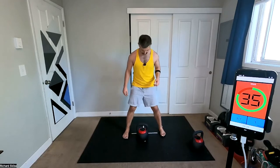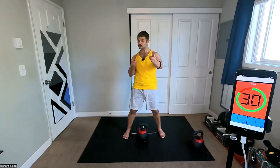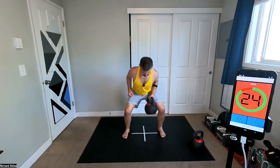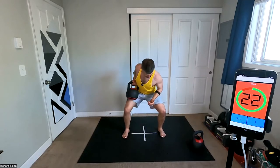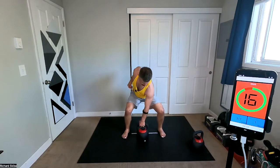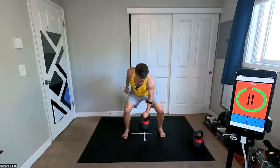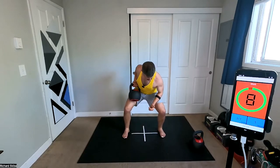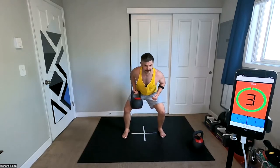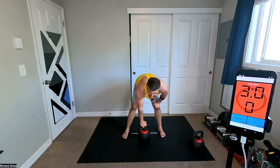Almost at the 30-second mark — keep pounding these out. How are you doing out there? You still crushing it? I hope so. Nice, nice, nice.